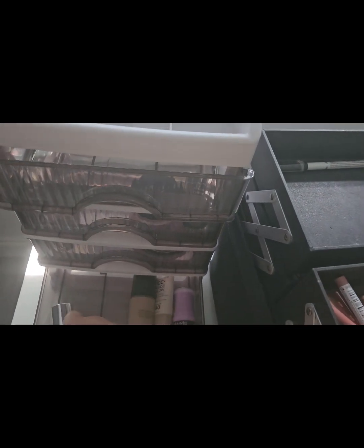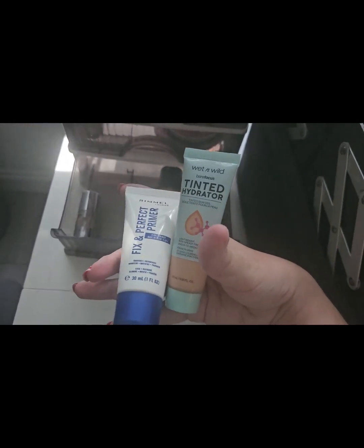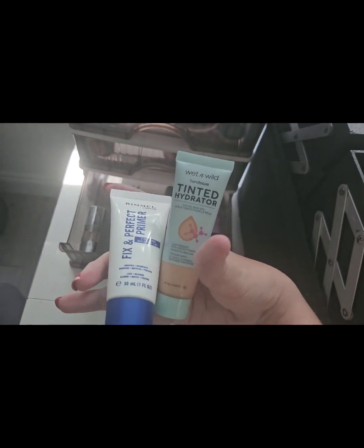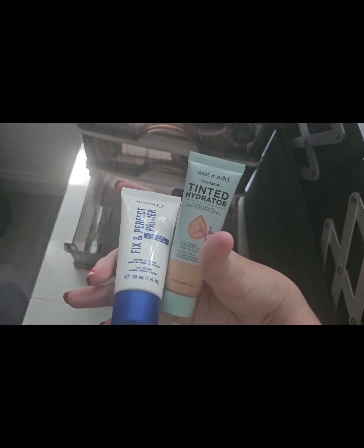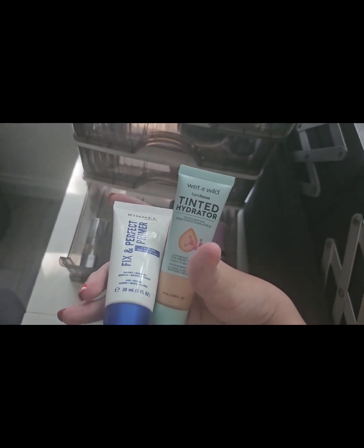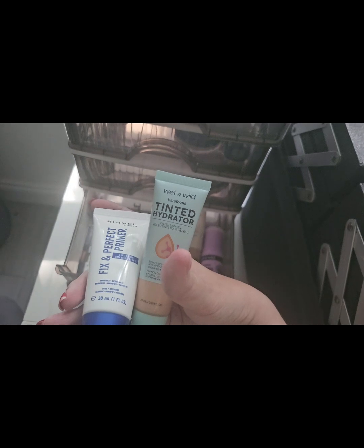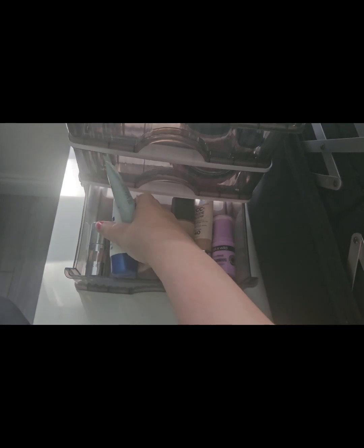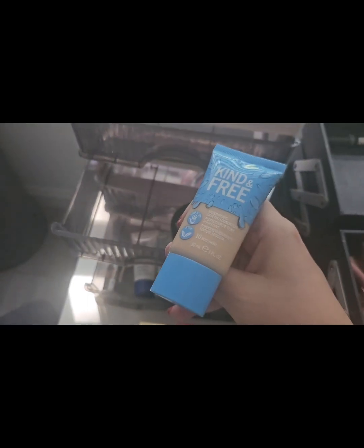These two products — the Rimmel Fix and Perfect Primer and the Wet & Wild Tinted Hydrator in a darker color — are also going into week four. We do have the Wet & Wild Tinted Hydrator BB cream for this week, but this darker shade will be used more when I'm tanning, so that goes into week four as well.